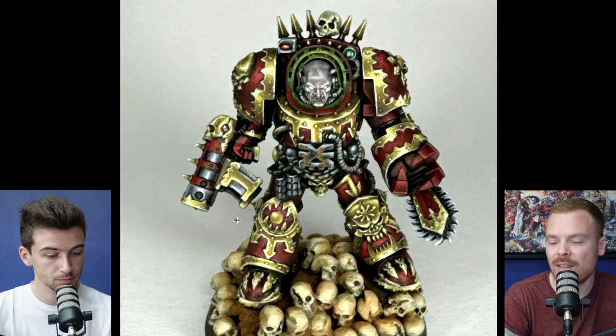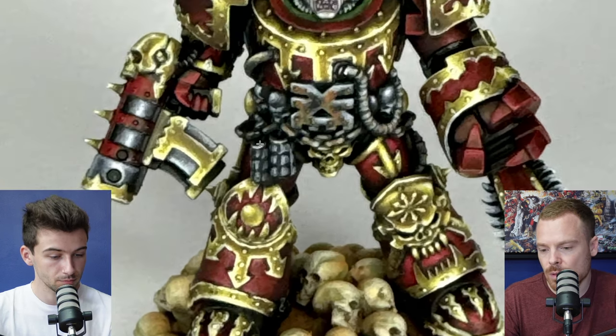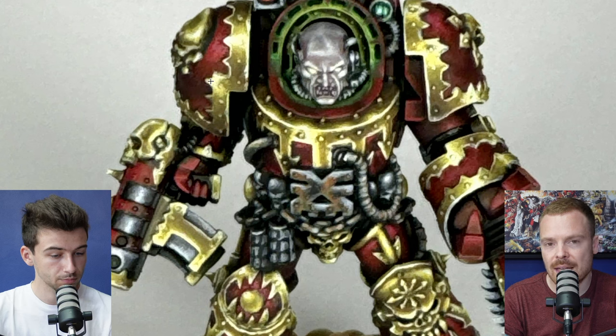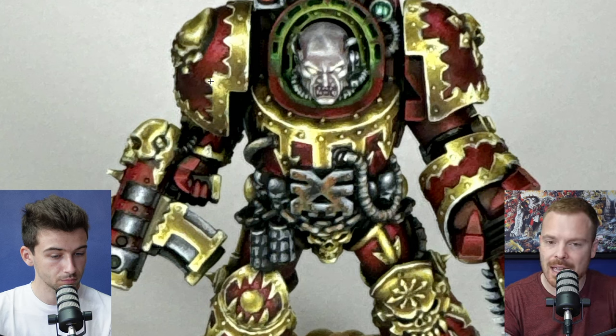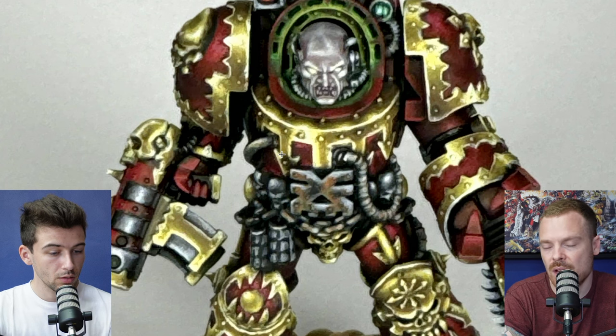Having the gold really bright and the armor darker makes the trim stand out. One of the things I immediately want to talk about is the smoothness of the transitions. NMM can be done in all different ways — you can have non-metallics with a rough sketchy quality and it works — but I would probably say to smooth it a little bit. There's a bit of patchiness and roughness in the transitions between certain tones of the trim.